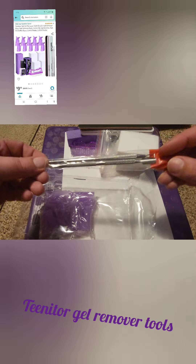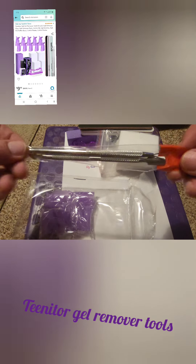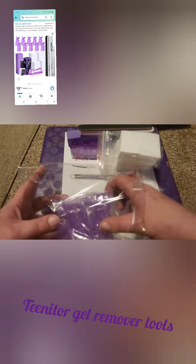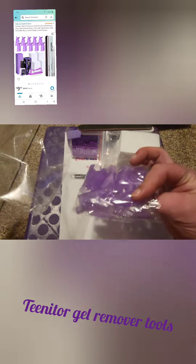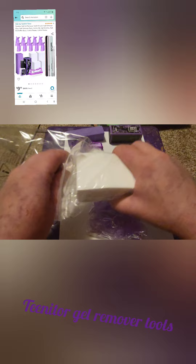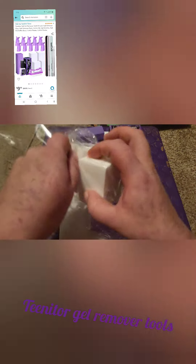And then we have a cuticle pusher and a nail scraper. Then last but not least are the nail clips — I love the nail clips, that's really why I ordered this package. So we're going to put the rest of this stuff away.